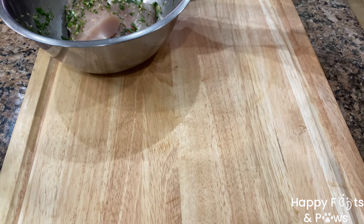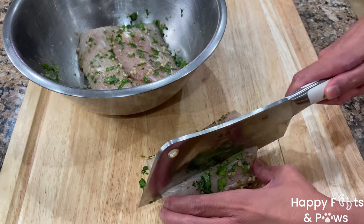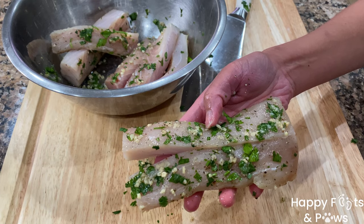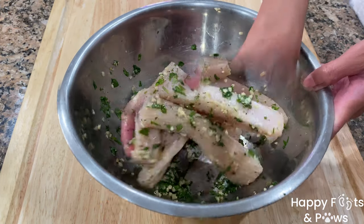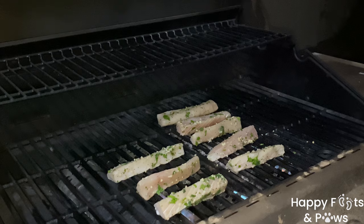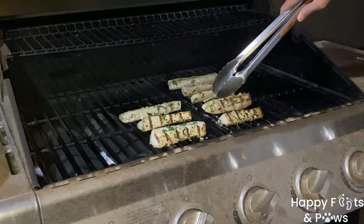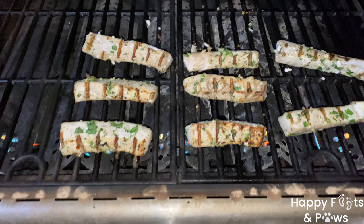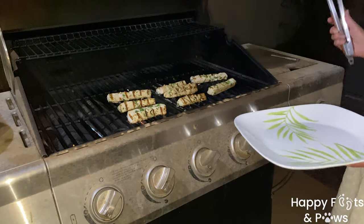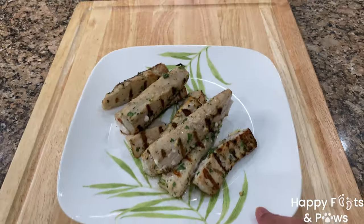Now let's grill our marinated Mahi Mahi fillets. Cut the fillets into two-ounce strips, toss them back into the bowl and mix well, making sure all sides are well coated. Grill the fish for one to two minutes on each side at 400 degrees Fahrenheit. The fish is done and ready to flip when it's no longer sticking to the grill. Carefully transfer the cooked fish onto a plate and allow them to cool down for three to five minutes.